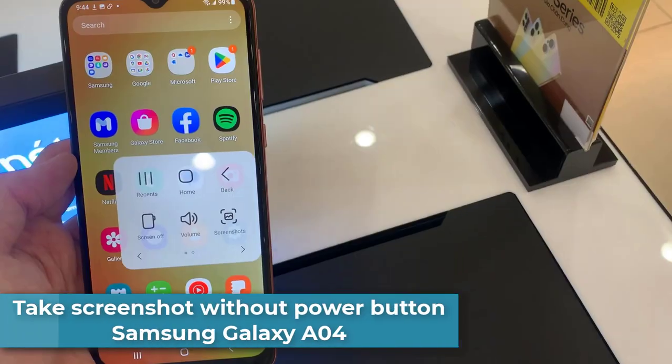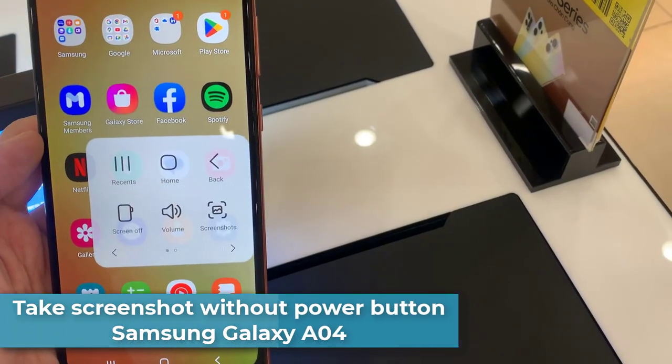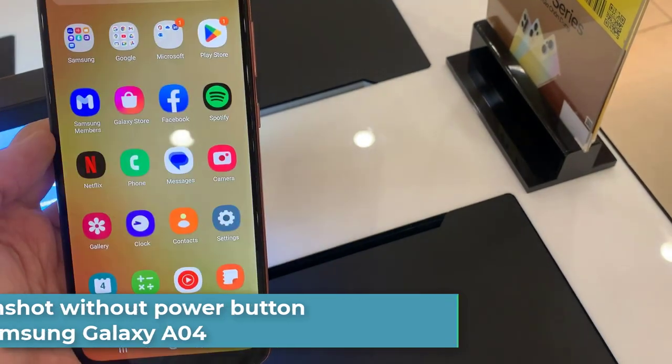Hi everyone! In this video, I show you how to take a screenshot without using the power button in Samsung A04.